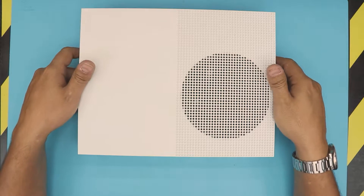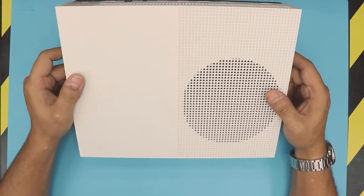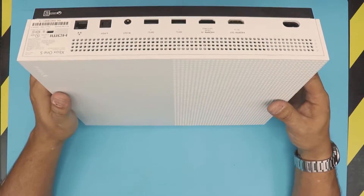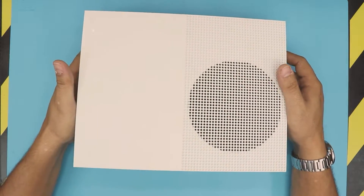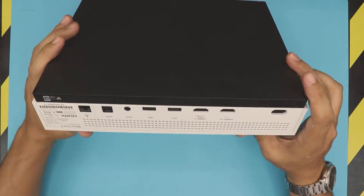I'm here with a different video. In this video I'm going to show you guys how to open up your Xbox One S and how to clean it up if it's overheating — if you're getting any message that says Xbox overheating, this video is for you.